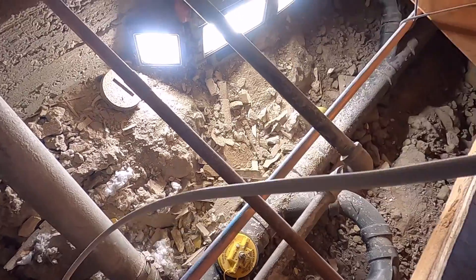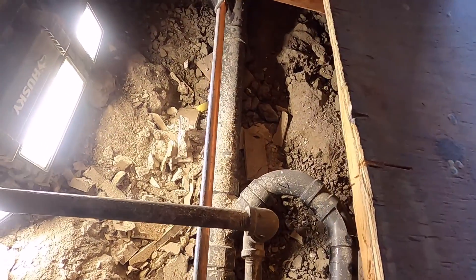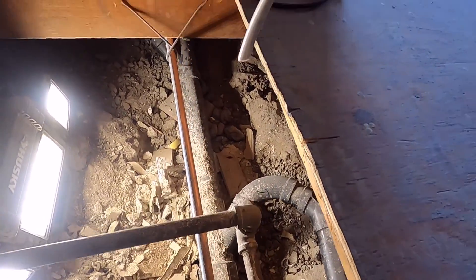Even if you don't have an inspection, it's not good practice to put a two inch clean out on a main sewer line. The minimum is three inch.